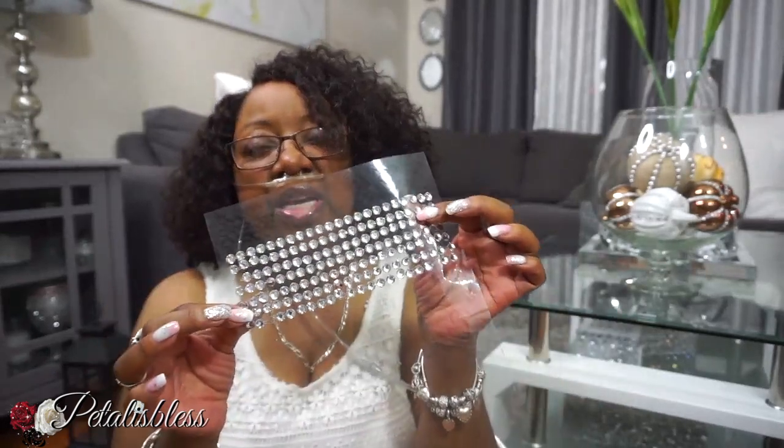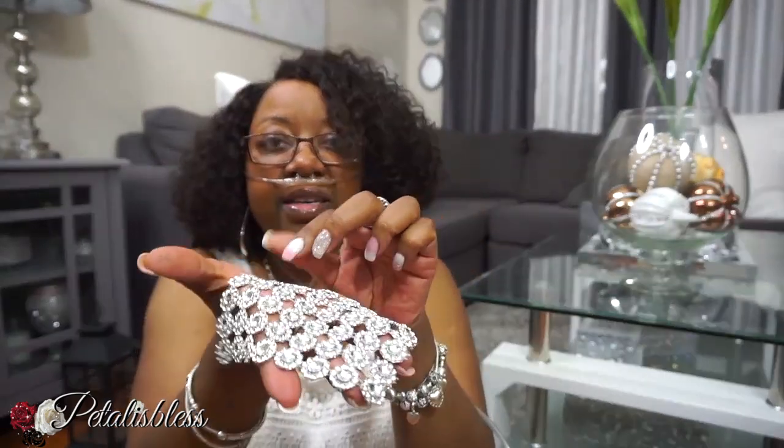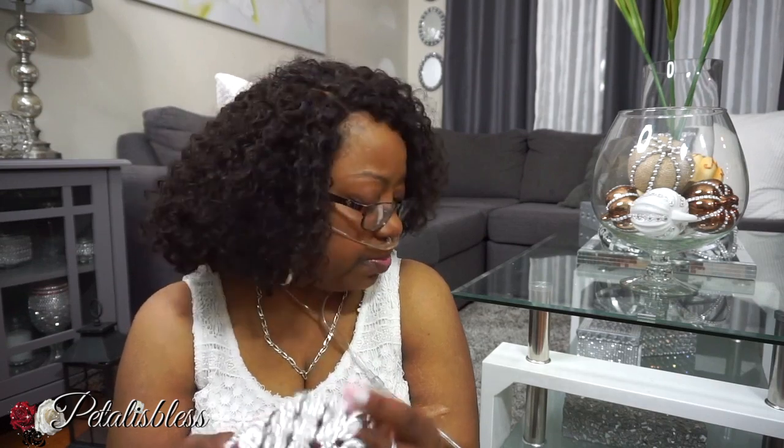I also have these nice little bling stickers — you can get these at the Dollar Tree or at Walmart. And then I have a little bit of this bling wrap left over. I really need to order more from Amazon; I got it on Amazon but I don't remember exactly what I searched for.